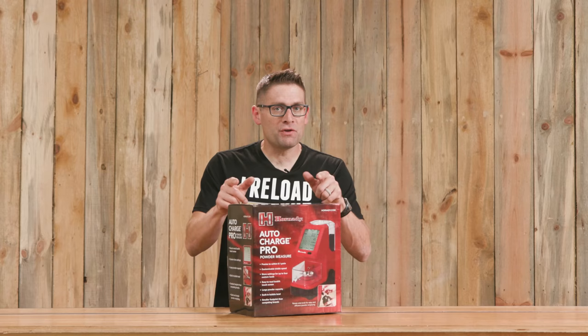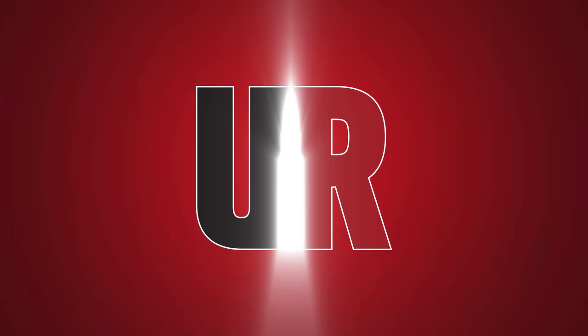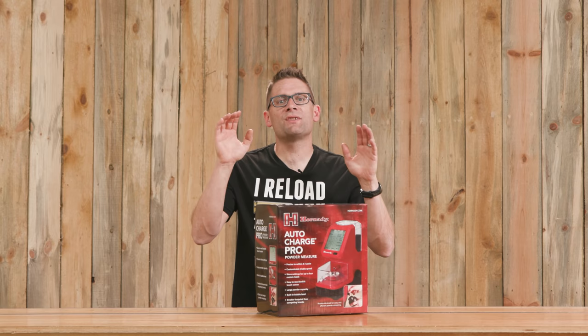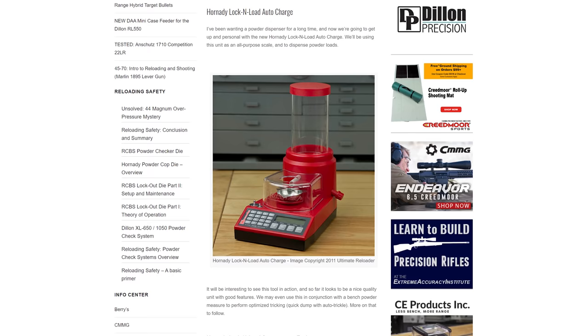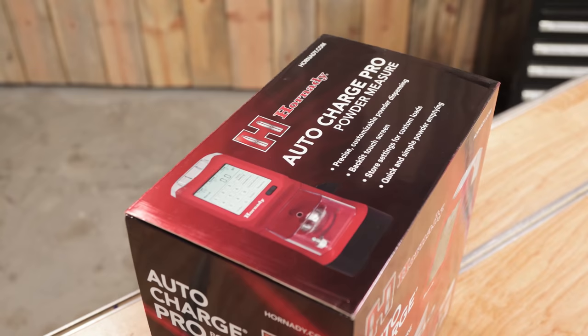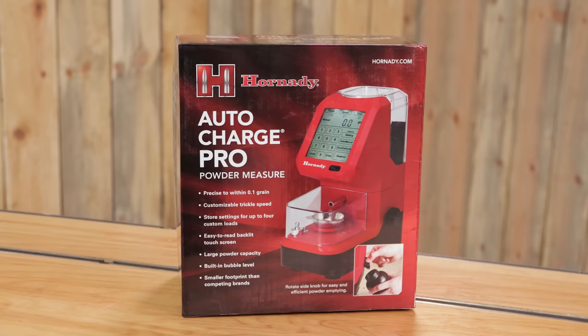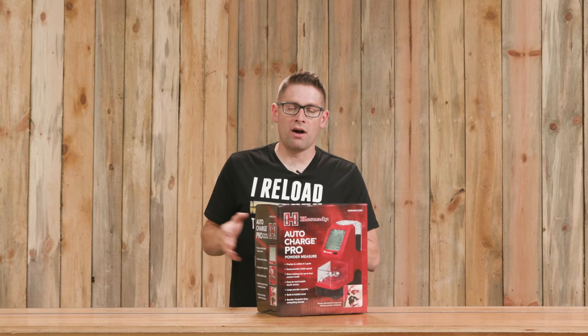If you're interested in the Hornady Auto Charge Pro, this video is for you. Gavin Gu here from ultimatereloader.com. It was almost exactly ten years ago I brought you my first content covering the Hornady Auto Charge. Fast forward to today and I've got the Hornady Auto Charge Pro. In this video we're going to get it out of the box, see what's included, compare it feature by feature to the Hornady Auto Charge, and run a few powders through it. Let's get going.